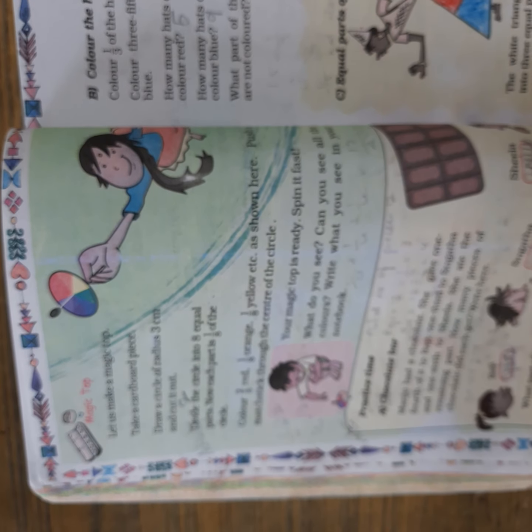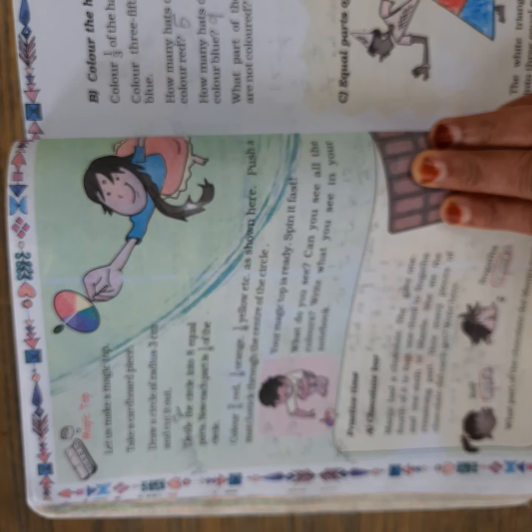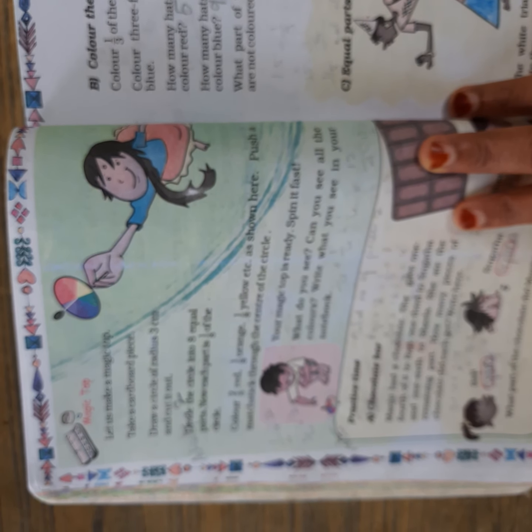Once you spin it, what will you see? Can you see all the colors, or can you see only one color? You have to tell me this in the next class.